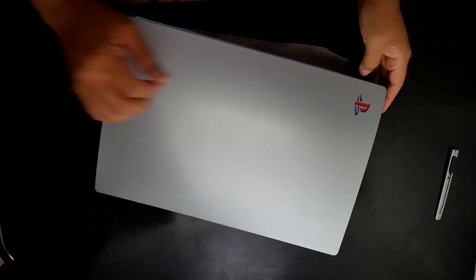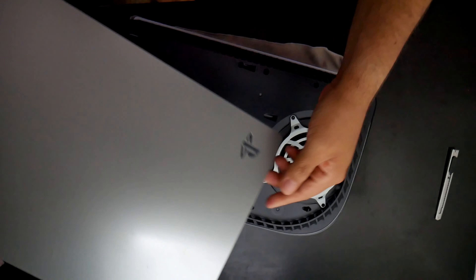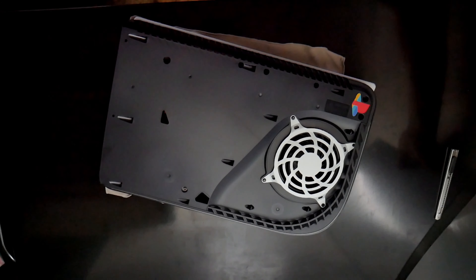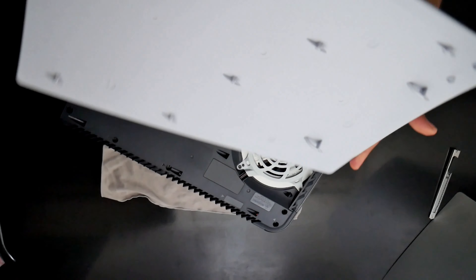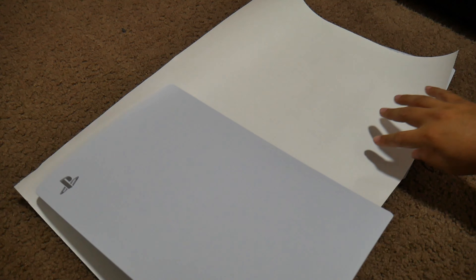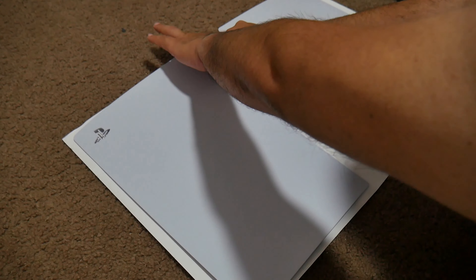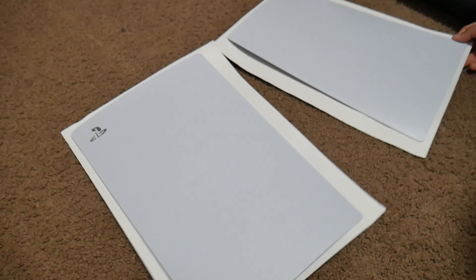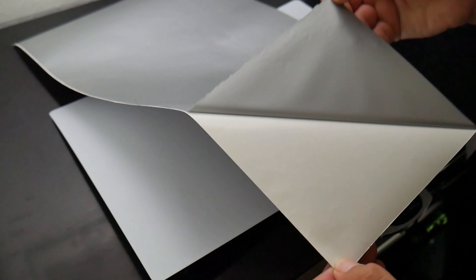All right, so let's begin with the installation. Before we start we need to remove the plates from the console. For this you need to pull and push downward at the same time from the top left corner where the logo is, and same for the other side. Once the plates are removed, cut the vinyl to the size of the plates. I have the digital edition PlayStation so I don't have the disk drive bump or the slot to deal with, so the application is a lot easier. Then you can start applying the vinyl to the plates.